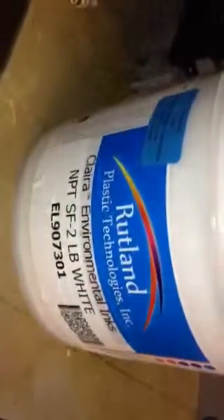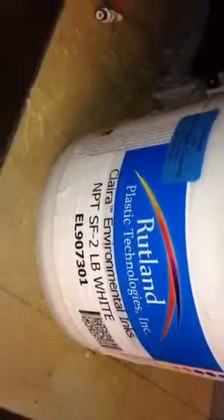Like I said, I'm not the most experienced screen printer but Lord knows I've got enough stuff everywhere. The place is a mess, but I was kind of impressed about this. Maybe this will help somebody else out in the future just like it has me. The ink is Rutland — the number is EL907301.